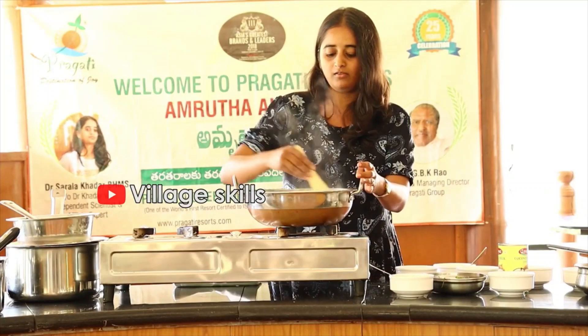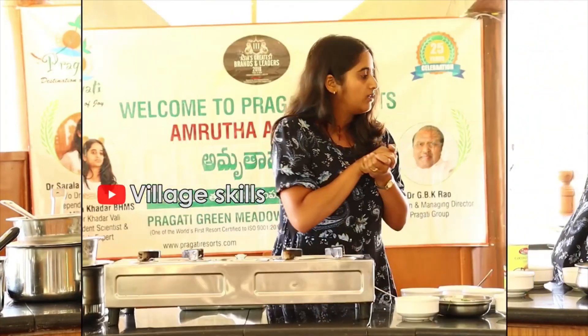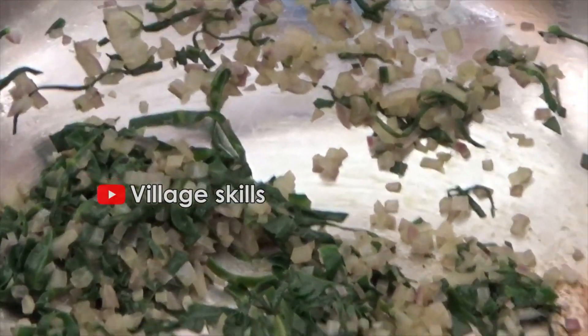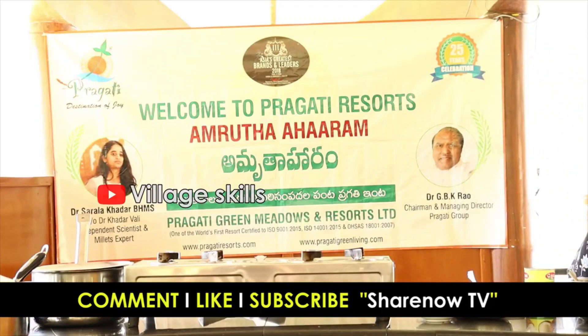We will allow this to cool. We will prepare it as soup. Okay, so we will finish the soup.